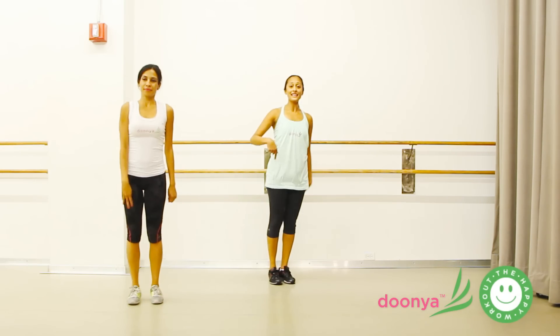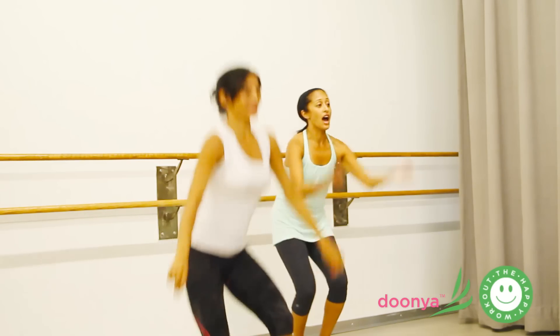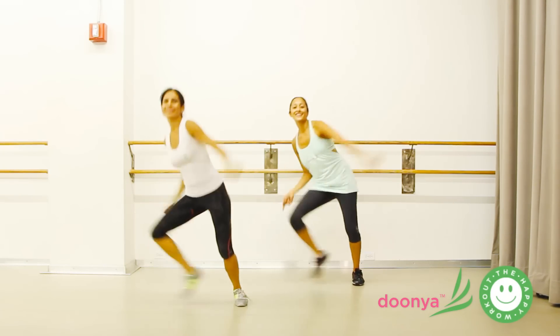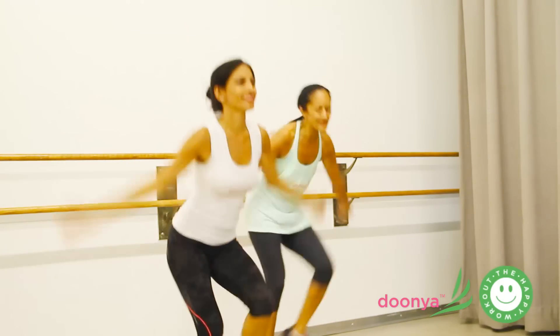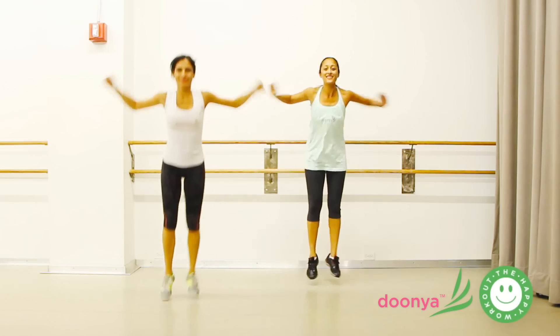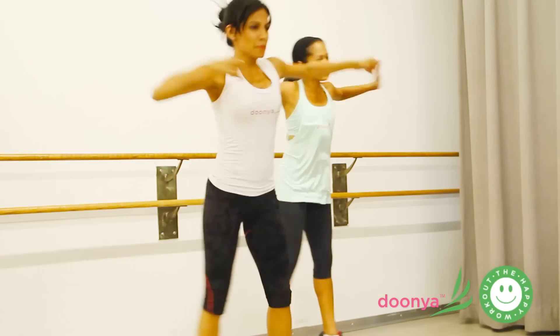We have a glide here — slow. Up. Try it a little faster. Up. Now, four. And up for four. Add some claps. We really want to lean into it. Up.